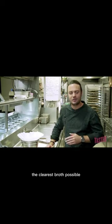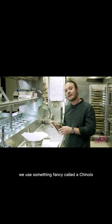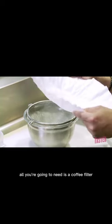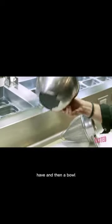The clearest broth possible. In order to do that, we use something fancy called a chinois. I'm going to show you how to make one at home for about five cents. All you're going to need is a coffee filter, a little pasta strainer that you might possibly have, and then a bowl.